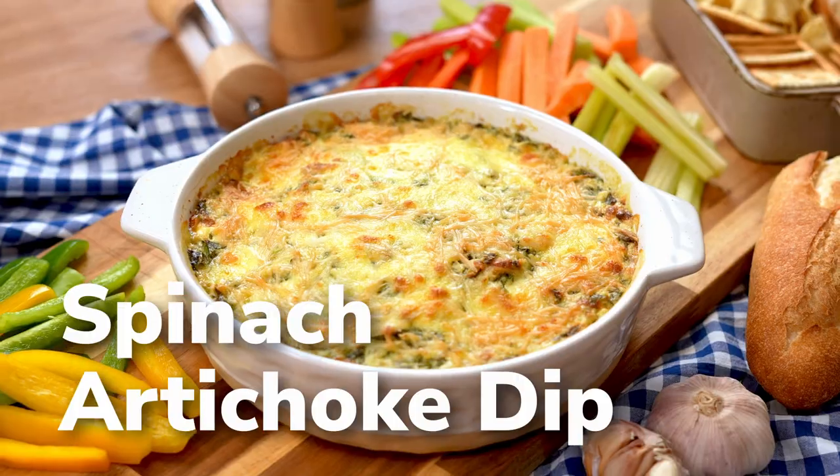Hello everyone, my name is Kevin Yu, CEO and founder of SideChef, and this is my lunch break. I'm really excited to show you guys a personal favorite dish of mine: the spinach artichoke dip. This is a crowd favorite at every single event I've been to involving a big gathering. Let's go ahead and get started.